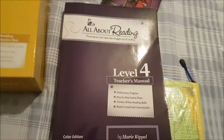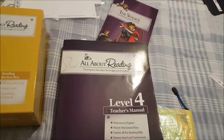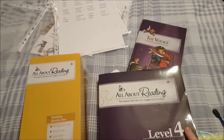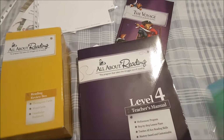My overall opinion: I absolutely adore level 4, just as much as the other levels. By the end of finishing level 3 my daughter was fluent for her age and reading above grade level. Some people stop at level 3 and don't do level 4, but I didn't even do the placement test because I was 99% sure she'd pass it. I just decided to continue because I adore the curriculum and it's been such a precious journey watching how she's grown with reading.